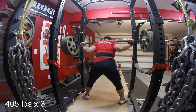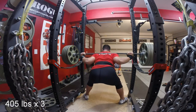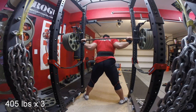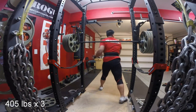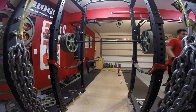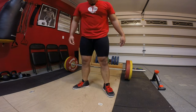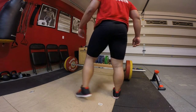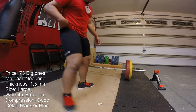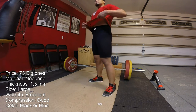A few specs about this product: it's 1.5 millimeters thick. In comparison, those blue Reband knee sleeves that are very popular are about 7 millimeters thick, and those gray Rebands are about 5 millimeters thick. So in comparison, this isn't nearly as thick as those knee sleeves, but it's a little bit slimmer, and they definitely do not inhibit movement.